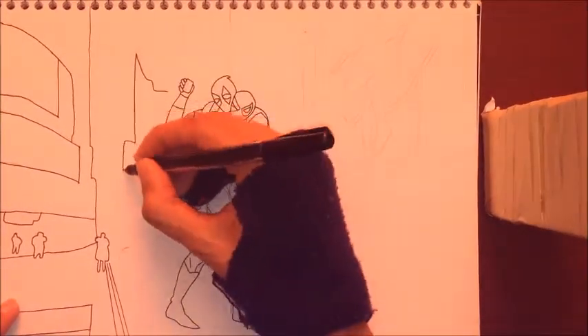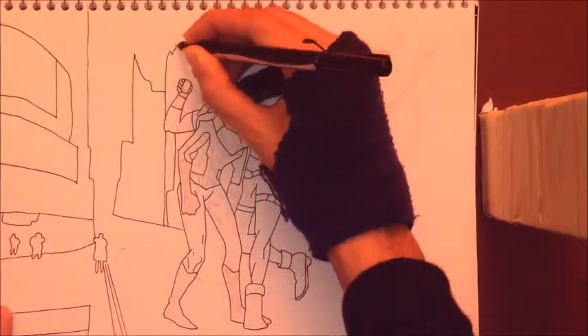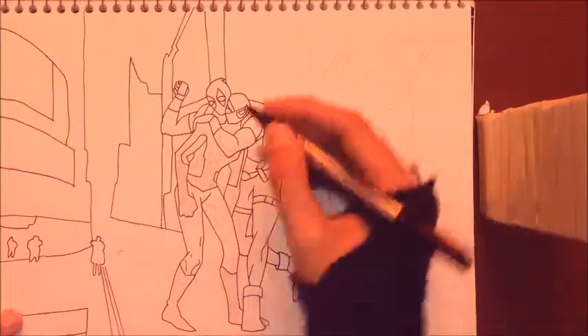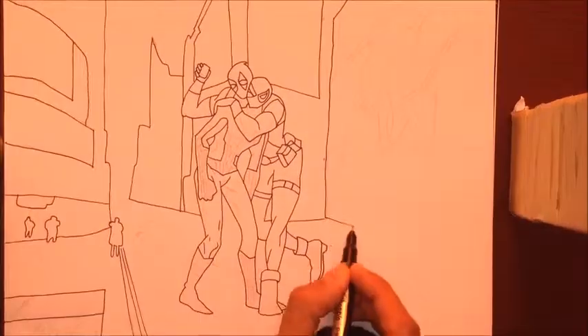So yeah, I'm just doing the background — I already did the two heroes, Deadpool and Spider-Man. Hope you like the rest of this video!